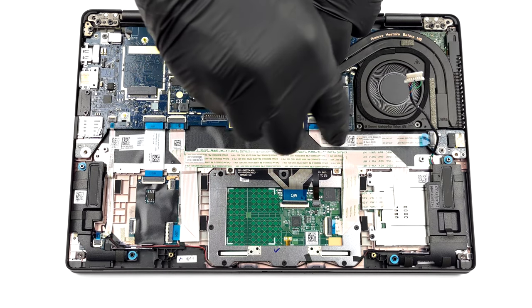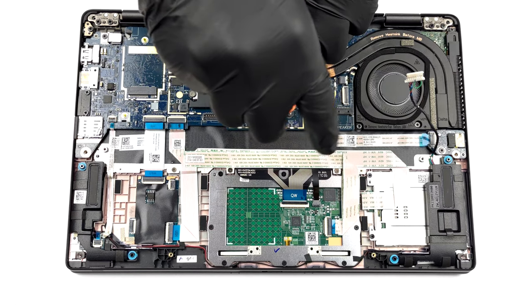Thankfully, the storage can be swapped, thanks to one M.2 PCIe x4 slot.